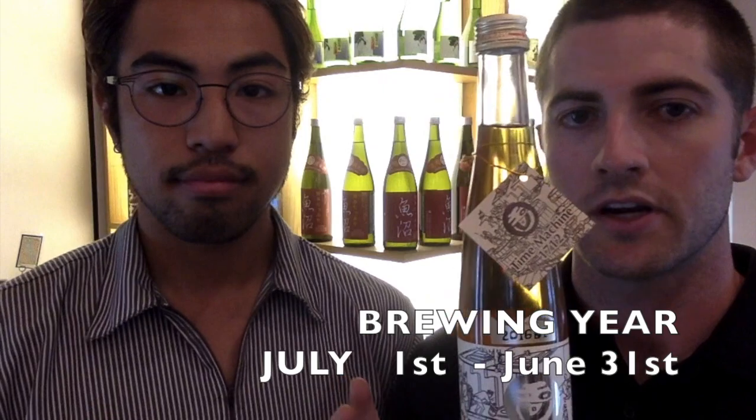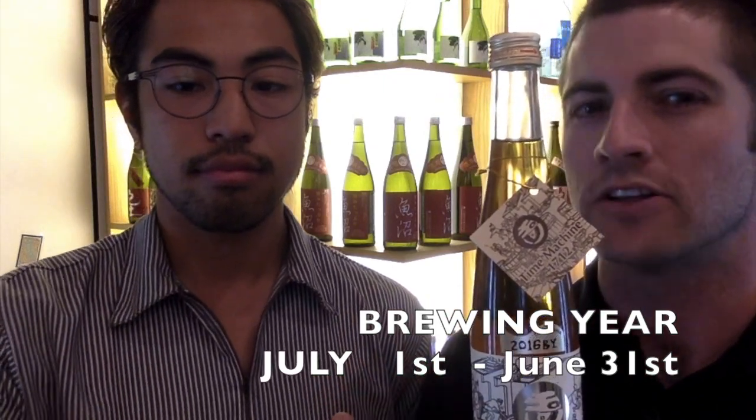We'll also be touching on Kimoto and Yamahai in another video to go more in-depth on what those are. So when you see BY on the bottle, that just means brewing year. Now, brewing year is a little bit different from a calendar year — calendar year is January to December, whereas BY is July 1st of 2016 for this particular bottle through June 30th of 2017.